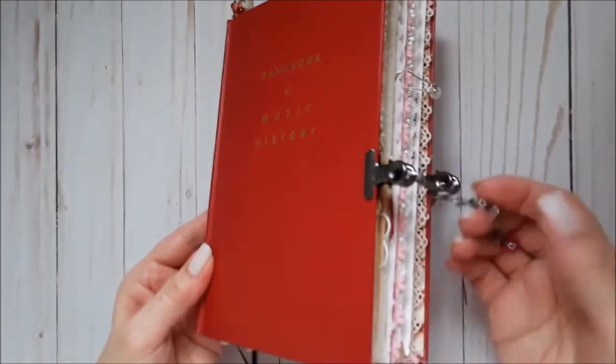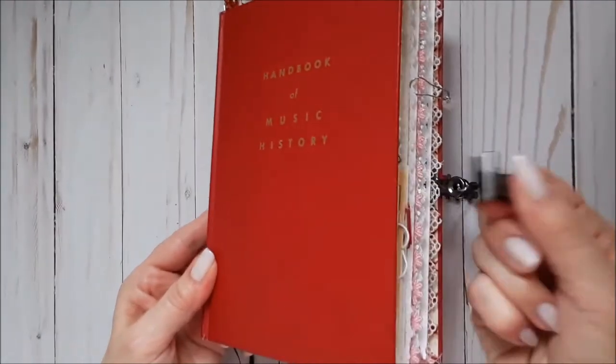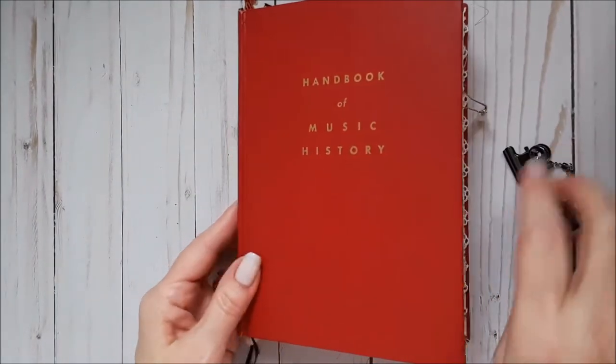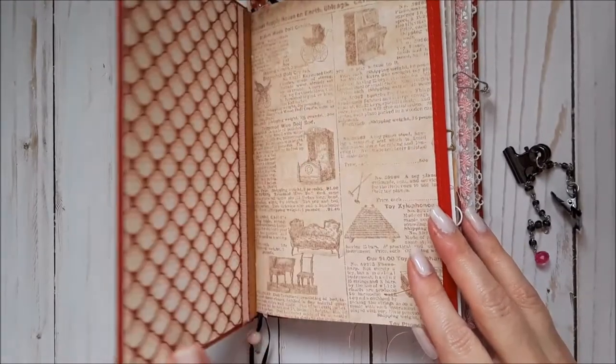For the closure, I just took apart a necklace and hooked it to these two clips so that she can completely remove it if she needs to, because she journals all the time and she needs to be able to fit it in a bag or a purse.